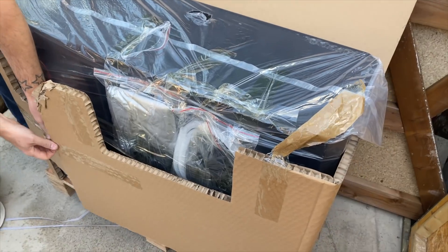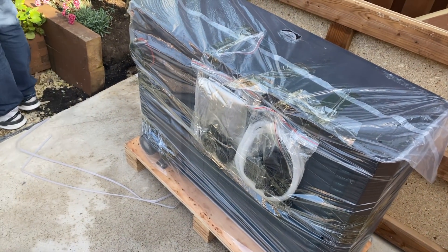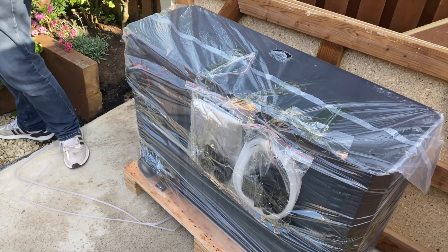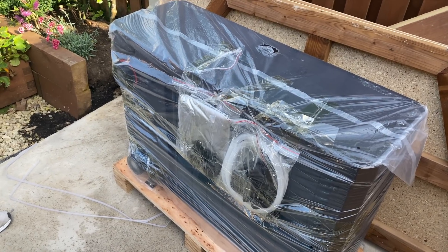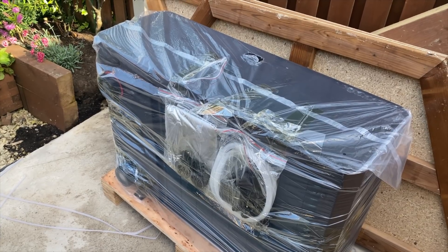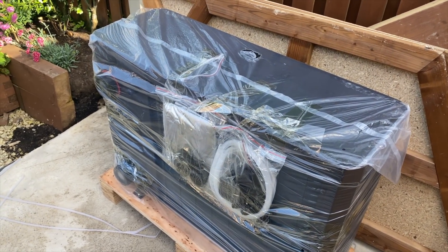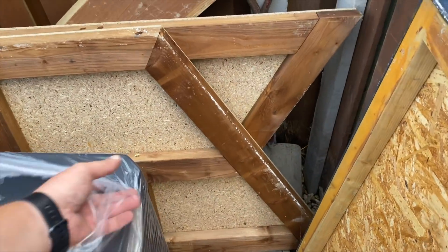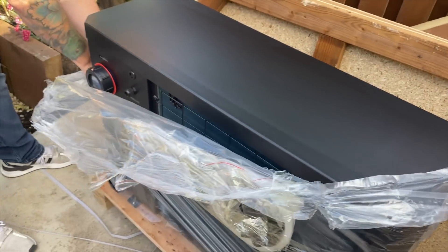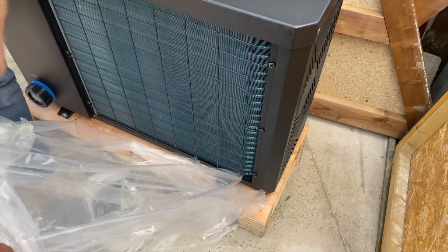Right, here we go getting it out of the box - they are packaged very well. These units are all Wi-Fi enabled. You download an app and you can set the temperature from anywhere in the world, check the flow rate, monitor electric consumption - there's a lot you can do. A lot of air source heat pumps on the market are within two degrees or one degree because they're designed for swimming pools. But this one is accurate to 0.1 of a degree when setting, which is going to save even more money. The connections are inch-and-a-half, so inch-and-a-half pressure pipe goes straight in - in and out, easy.